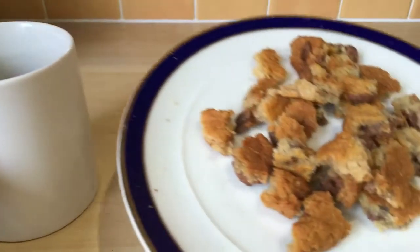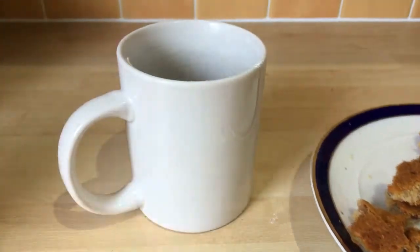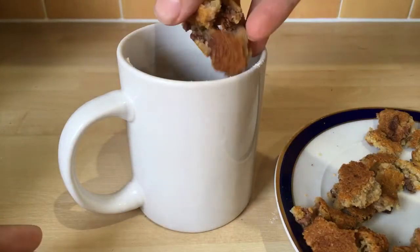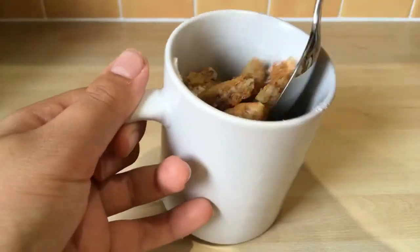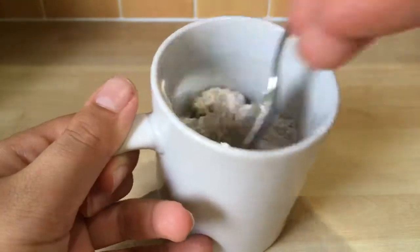Then I'm using broken bits off a chocolate chip cookie, and this really helps the flavor of the cookie dough. Once you have all your dry ingredients, you want to give it a good mix until it's all well combined.